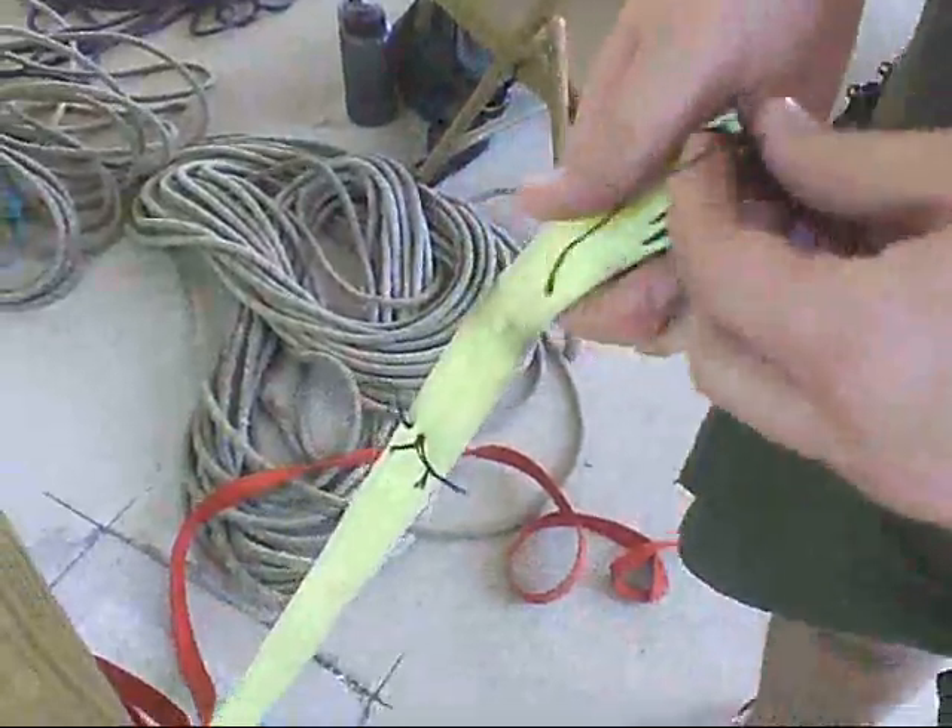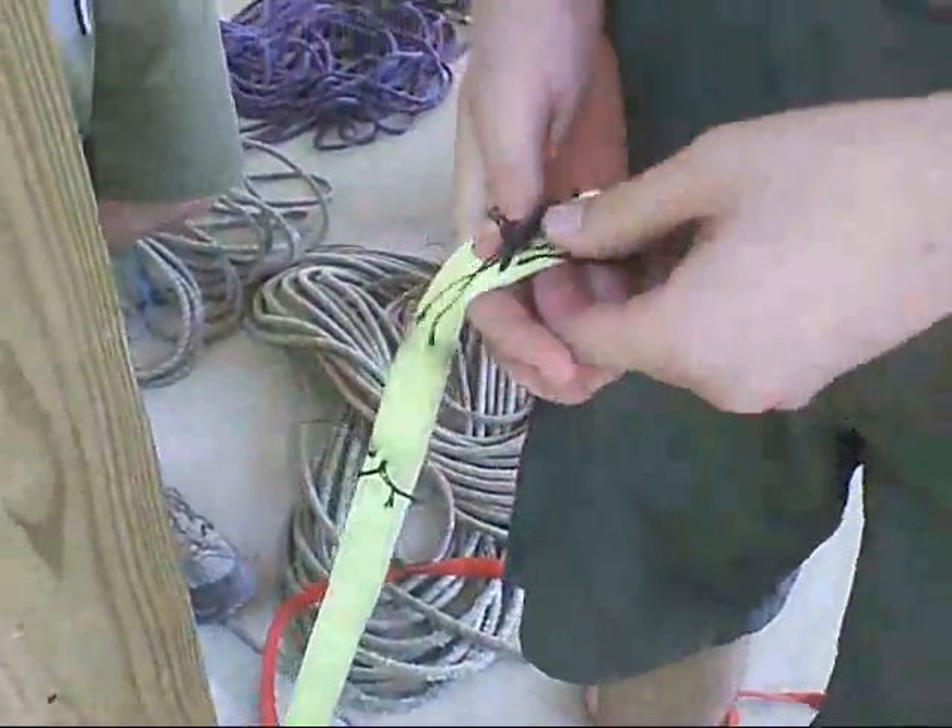We broke the stitching. That's 6,000 pounds of resistance right there. I'm going to call that a victory.